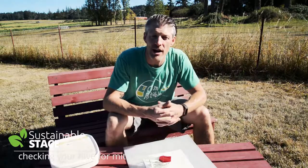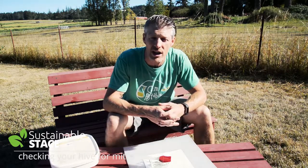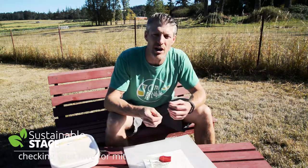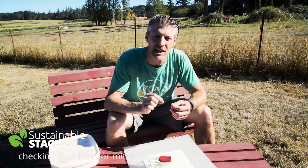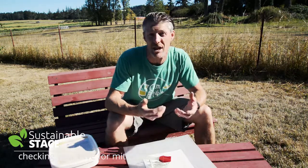Welcome back. I just want to show you how to test for mites in your beehive, which is really important in the middle to late part of August, so that as you head into wintertime your bees will be disease-free. Not only are mites nasty, they get under the cap of the brood chamber and start destroying the babies before they even hatch. They also carry a lot of nasty viruses.